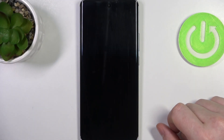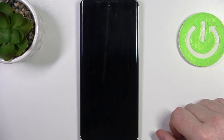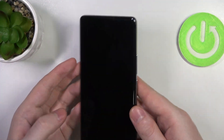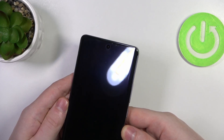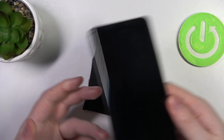Hello, in this video we're gonna check if there's a built-in LED lamp notifications on Oppo Reno 10 Pro. To do this we'll need to lock our device and look on top of the screen for any signs of a LED lamp. There's a camera in the middle but there's no LED lamp notifications on this device.